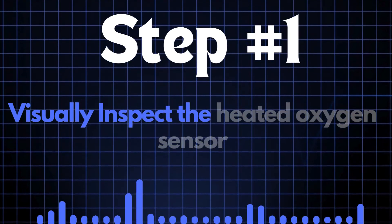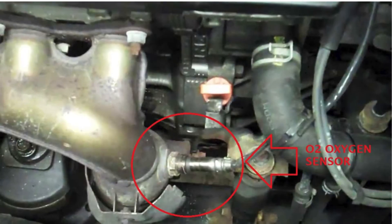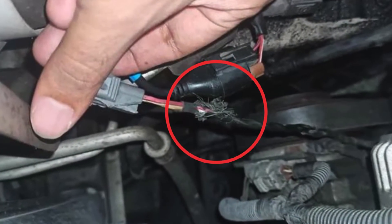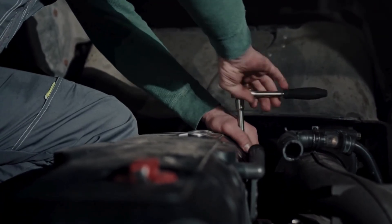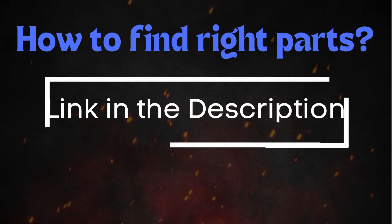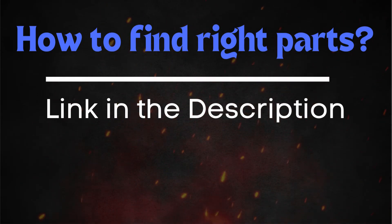Step 1: Start by visually inspecting the heated oxygen sensor. Carefully examine the sensor itself, along with the wiring and connectors. Look for any signs of physical damage such as cracks, frayed wires, or loose connections. If the HO2 sensor appears to be damaged, it's best to replace it. Make sure to get the correct sensor for your car's make and model — you can find the right oxygen sensor through the link in the description below.